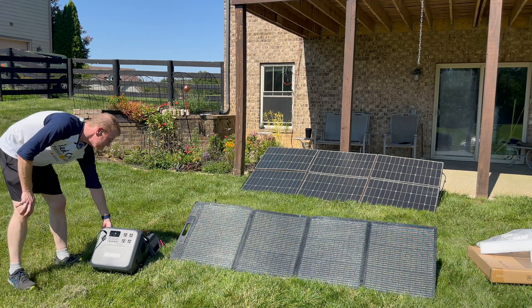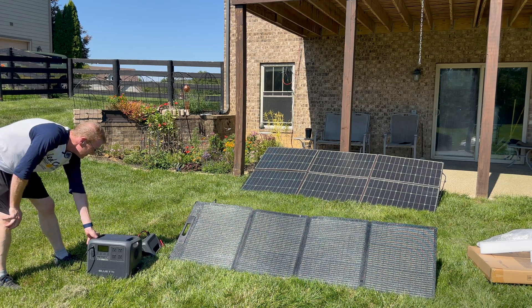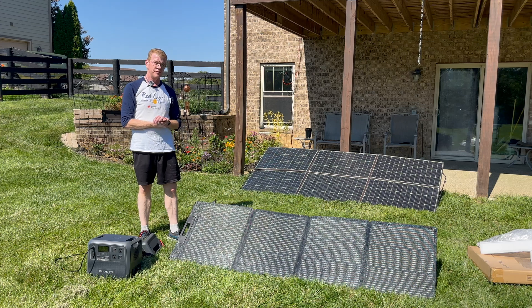153 watts, 158, 167, 173 — yeah, it's right there. So this is again the Blue Eddy PV-200D.